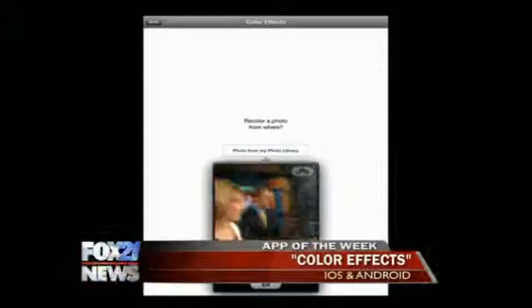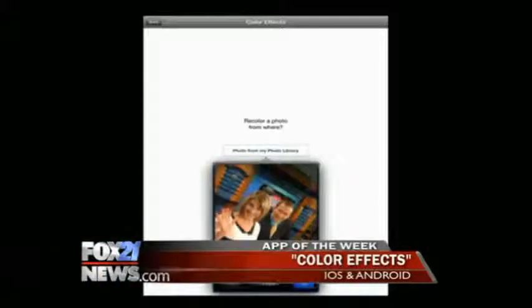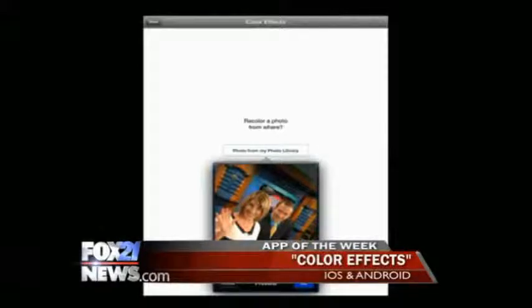This app does that. It's called Color Effects. It is available on iOS and Android. So let's go ahead and show you how we can do that. Let's start by taking a picture — of us!